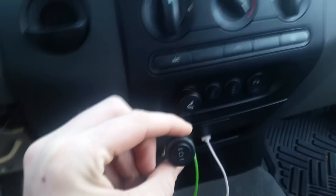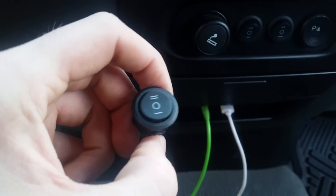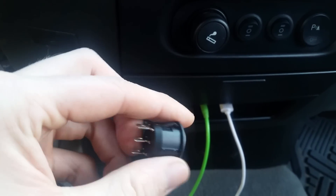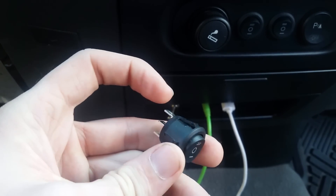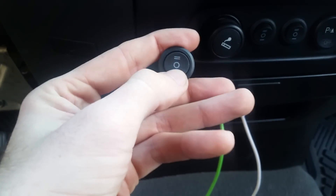You'll want to tap into that high beam trigger wire. From there, the wire goes behind the panel and is correctly spliced into two ends because I have two switches, and that goes into one of the posts on the switch — that is one of your positions.